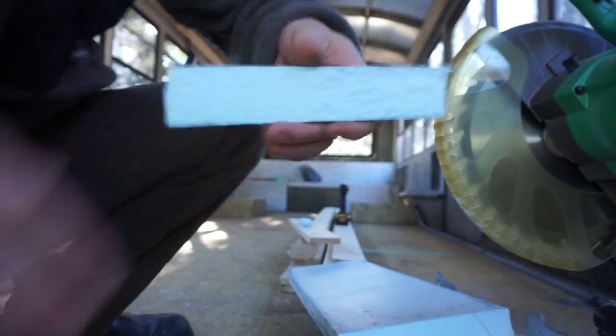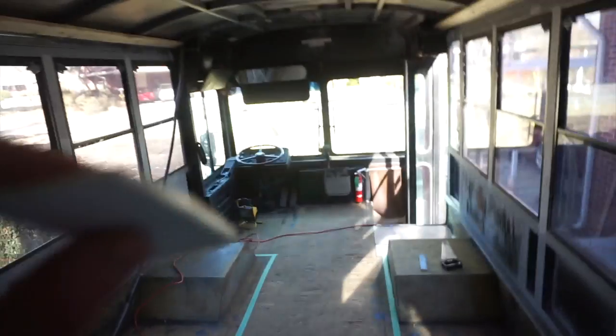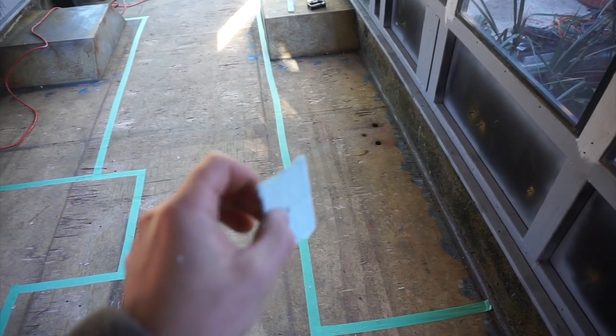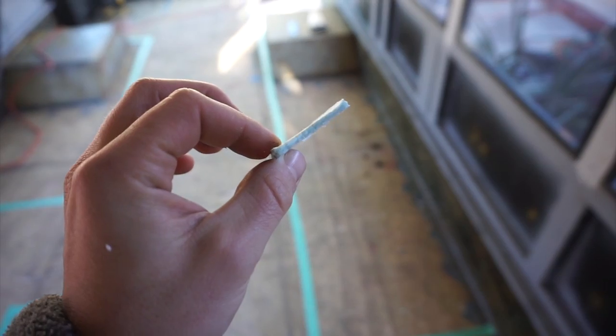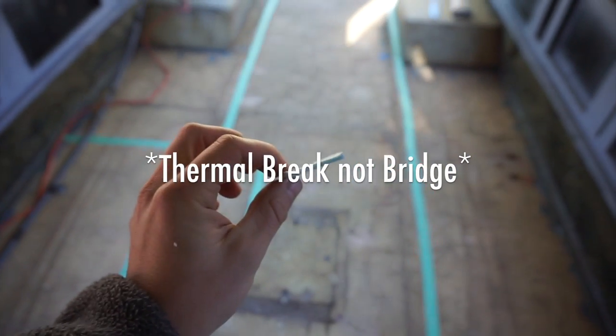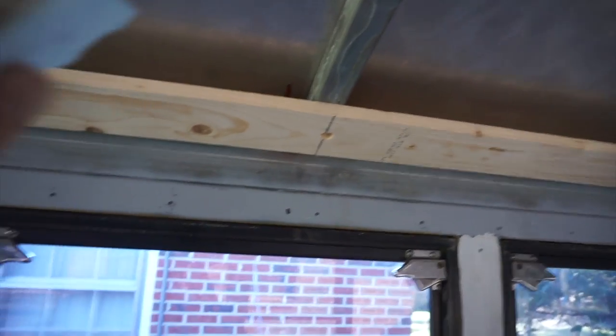We'll try that out. This foam has compressed down to one-eighth of an inch. So for one-eighth of an inch of headspace lost, I get however effective of a thermal bridge this foam is compared to this wood. How much different is it? Now I've got to find out the answer to that question.